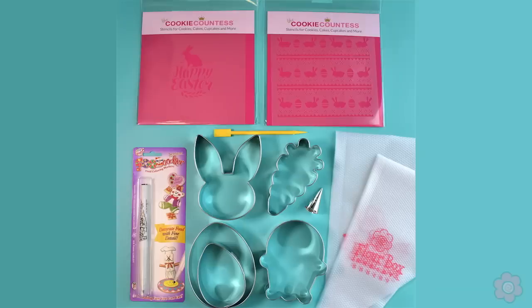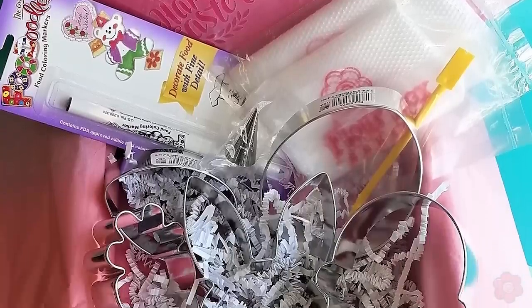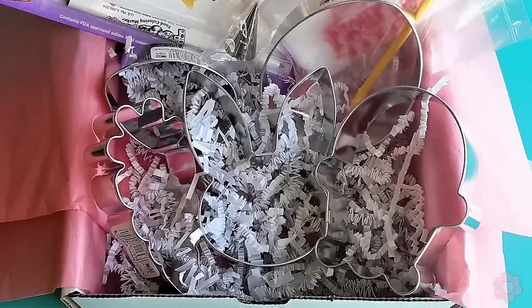To make that a little bit easier we've put together an Easter cookie decorating kit — you can check that out, there's a link to it in the description below as well. As you get started with your Easter cookies I hope you have lots of fun. Happy Easter and happy decorating!